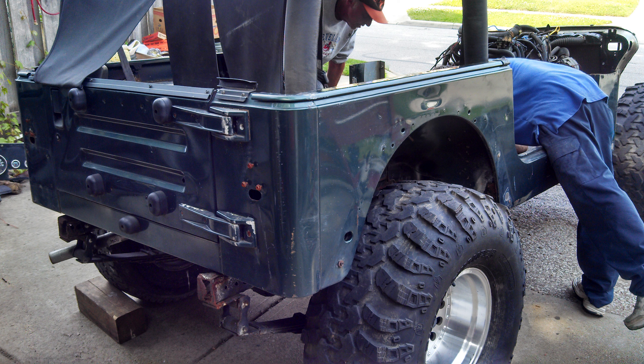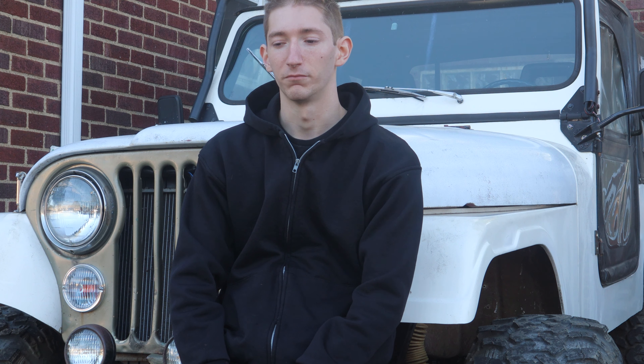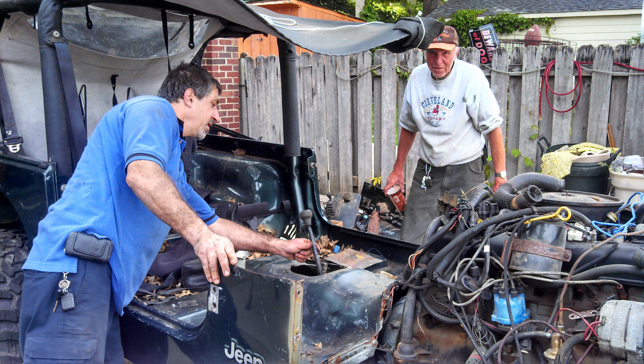The previous owners of this Jeep were also a father and son working on it. They had stripped it down to the bare frame, sandblasted it, painted it, replaced a bunch of parts, and were in the process of restoring it as well. But the son had a very unfortunate accident that he didn't survive, and the father couldn't bear to see it in the backyard every day anymore.